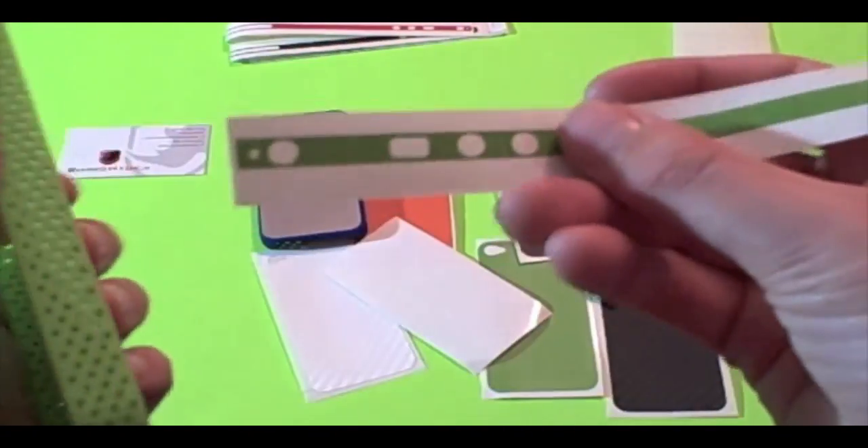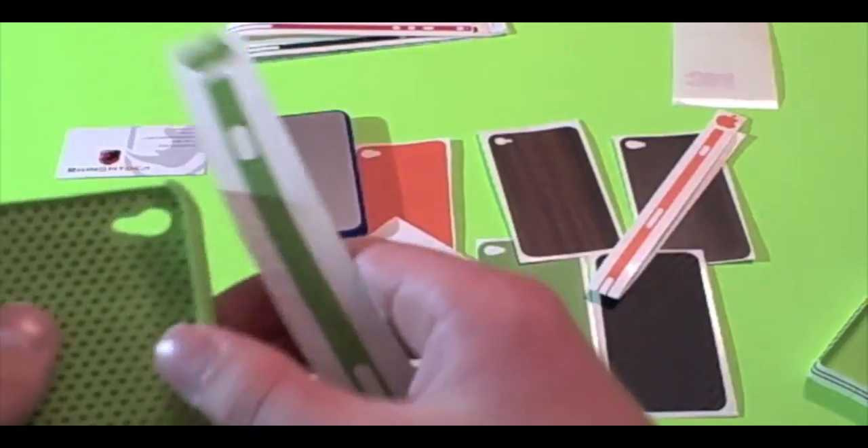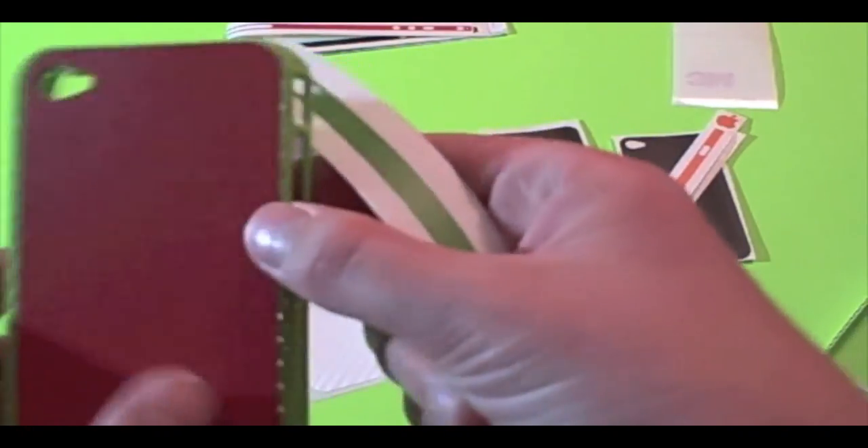Here's your 30-pin dock connector, here's the sleep and wake button, and the volume up button. It'll fit very nice and tight over the iPhone, but I wasn't able to demonstrate that. As you can see, they're very easy to apply.